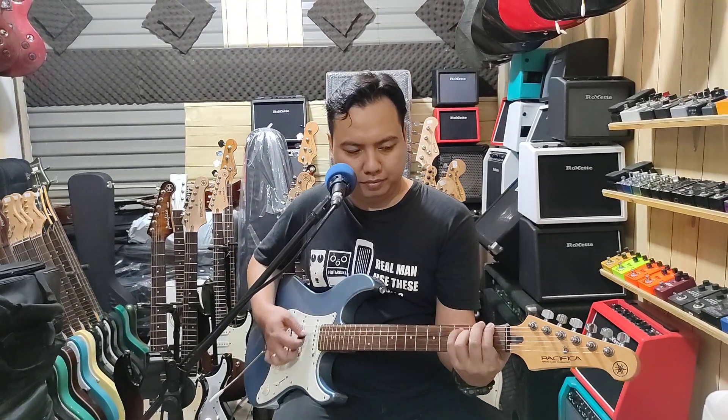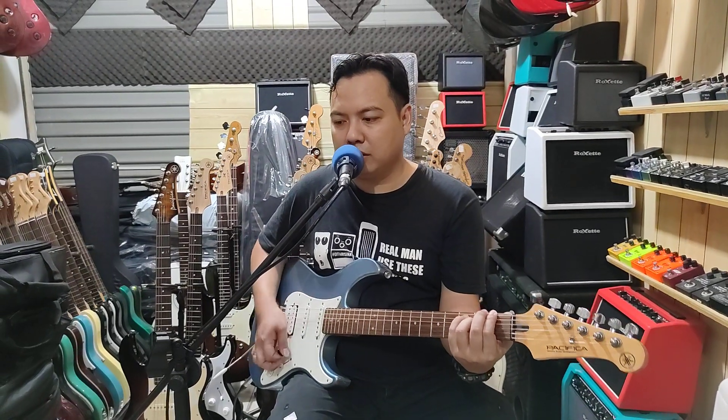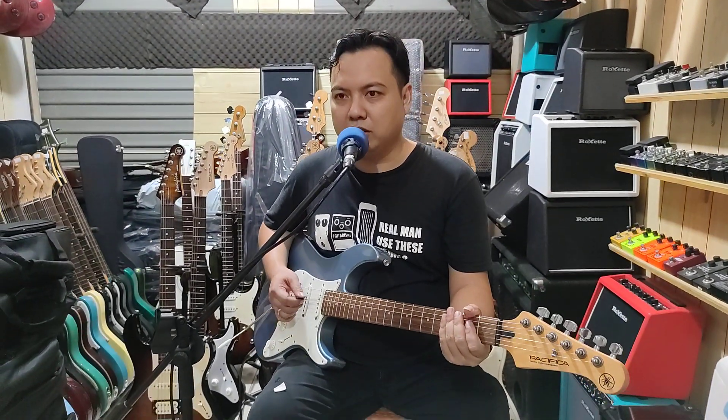Ini tone-nya. Volume-nya. Kita ambil overdrive sedikit, coba.